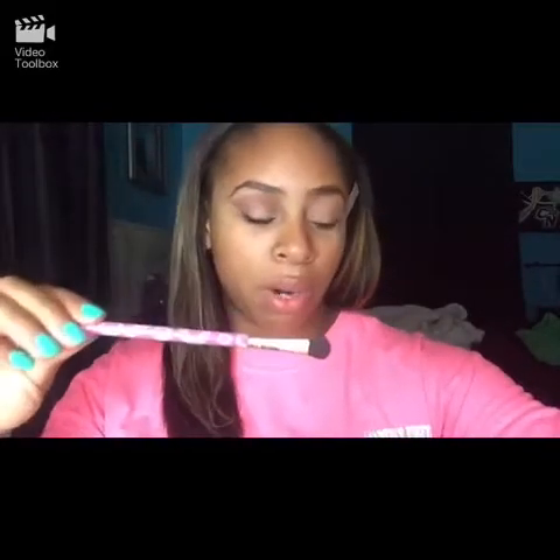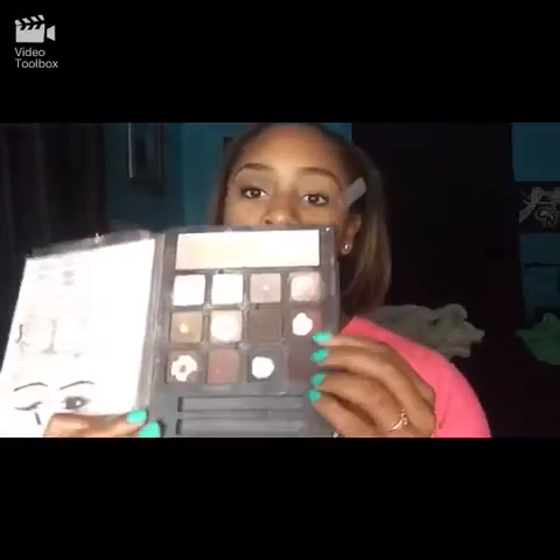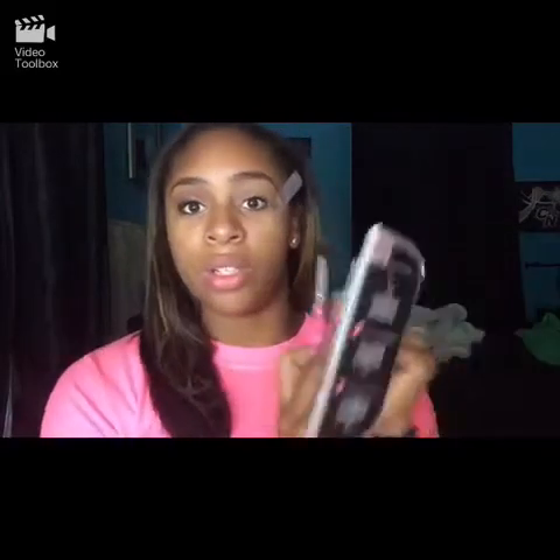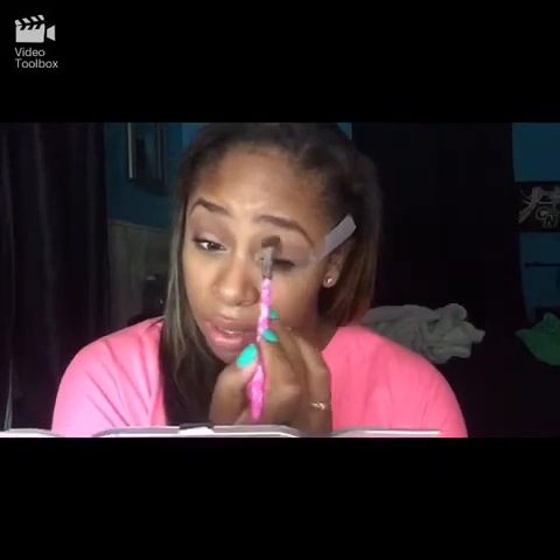Now we're going to go in with my Forever 21 fluffy brush and my ELF — I think this is the Beauty Encyclopedia palette — and we're going to go in with this maroon and this brown, so just mix these two together. Since my hair is behind you guys I'm just going to use a separate mirror. We're just going to lightly put this above the crease — very lightly above the crease.